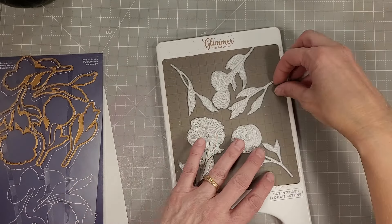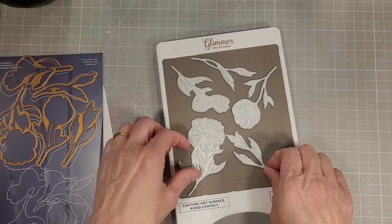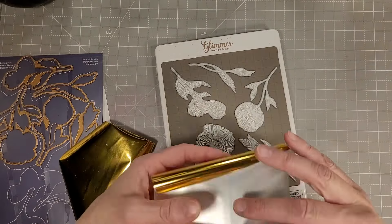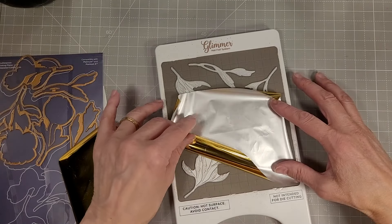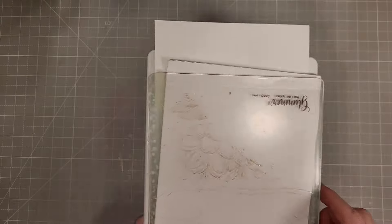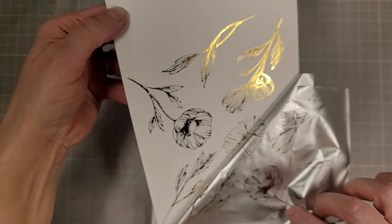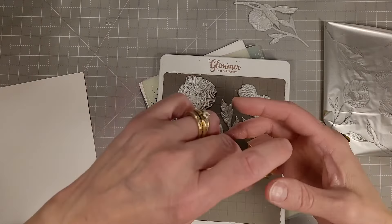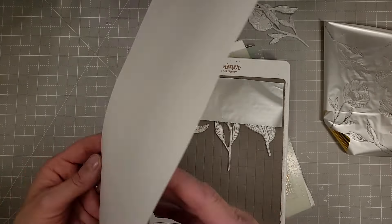I die cut this using VersaFine Claire Nocturne ink for the Better Press image. Now these two Better Press plates are from the Pretty Posies collection. This one has a bunch of different flowers very reminiscent of a daisy or chrysanthemum — something with fluttery petals. I'm laying them on my glimmer foil plate to decide how to arrange them.